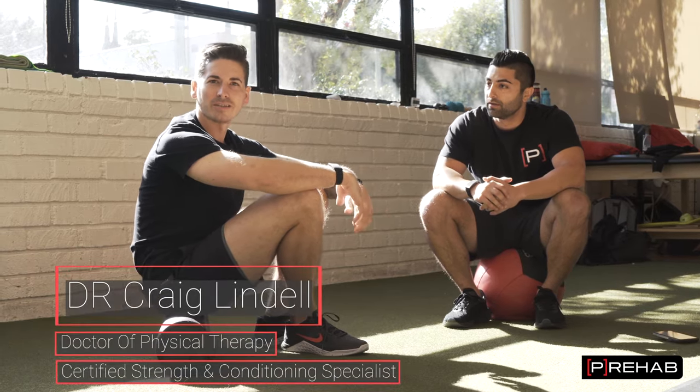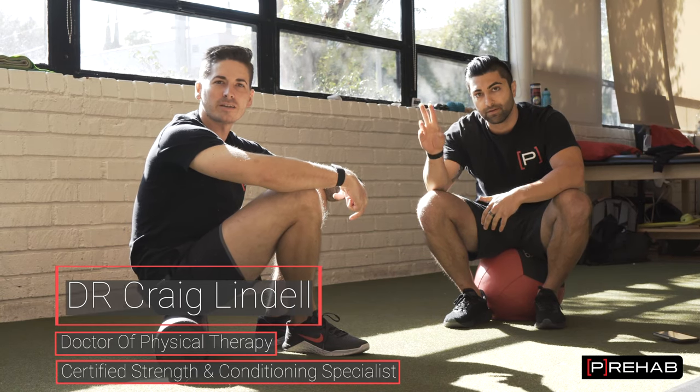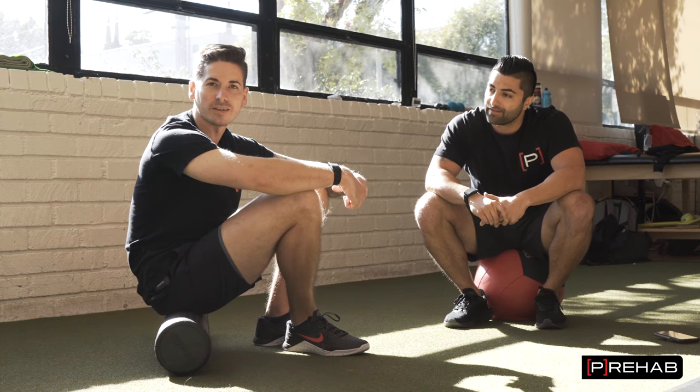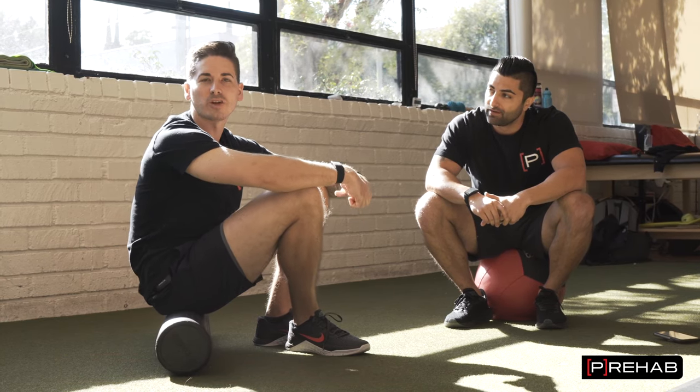This is Craig from the Prehab Guys. I have Raj here hanging out. He's gonna help out and ask questions that we typically get as well as comments on our content in regards to what is actually going on with foam rolling.